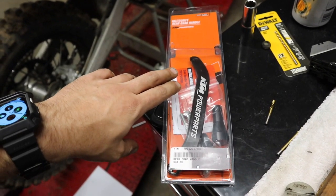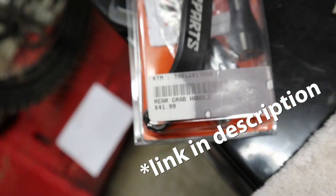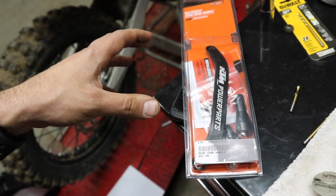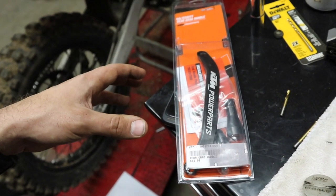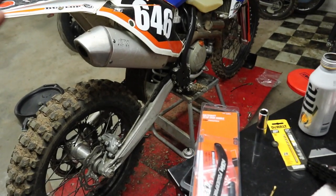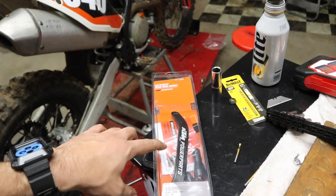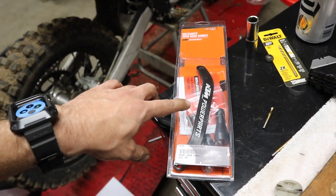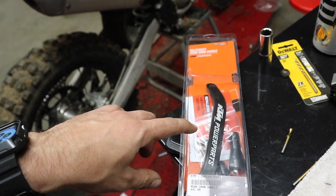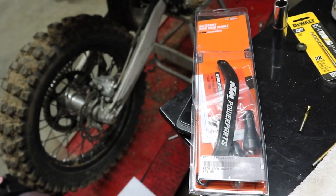This is a KTM Power Parts piece — it retails for around $40. It gives me something to grab onto when I'm moving it on and off the stand. My truck bed is only 6.5 feet long, meaning my bike doesn't fit on it perfectly, so I end up bouncing the rear end around after we get Noah's bike loaded on. The other great thing about this is if you do get stuck out in the woods or dump your bike, it gives you another area you can grab onto in order to get back on the trail.